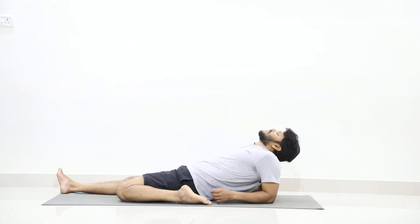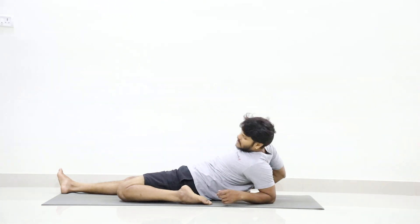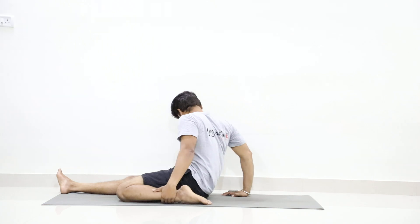Put your head back and stay. Ten, nine, eight, seven, six, five, four, three, two, one. Slowly come up from the posture and stretch your legs forward.